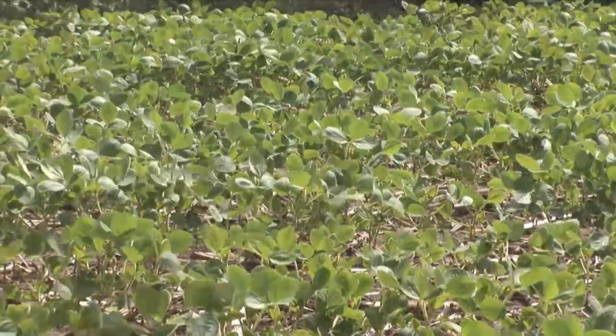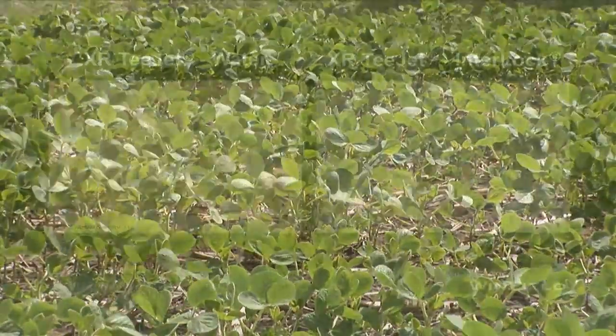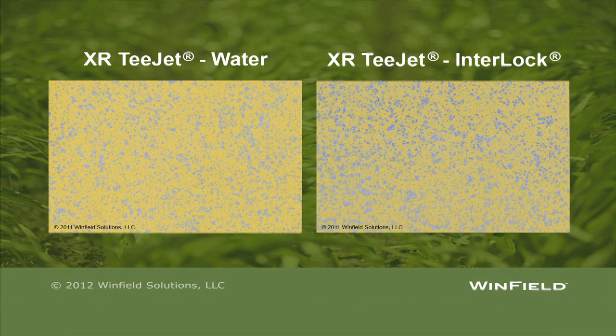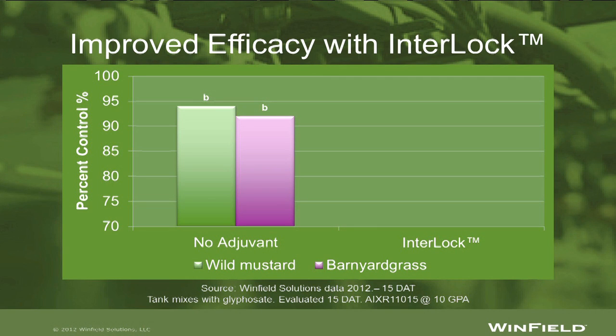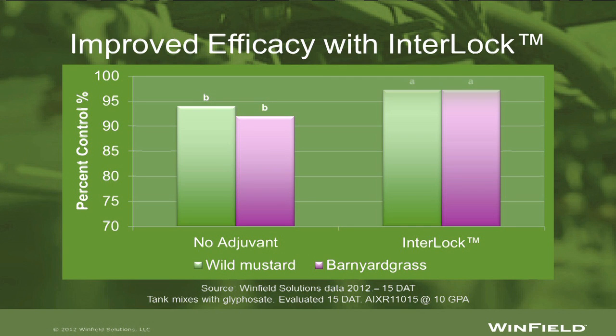Improved deposition means better crop coverage. Water-sensitive cards show that spray with Interlock Adjuvant produced more droplets in the optimal size with fewer fines. Interlock Adjuvant in your spray means better deposition and coverage for optimized performance. Results from the field proven.